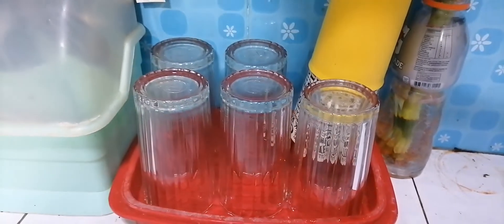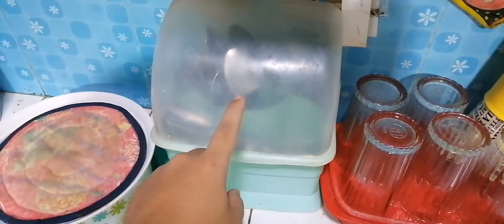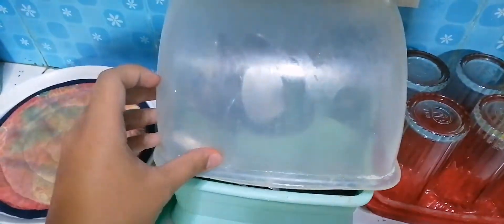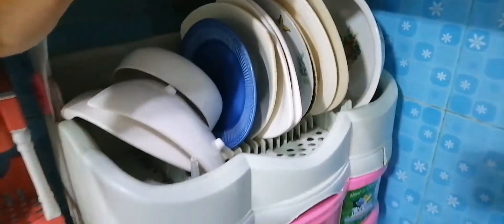These are our glass punches. These are our spoon and fork. These are our plates.